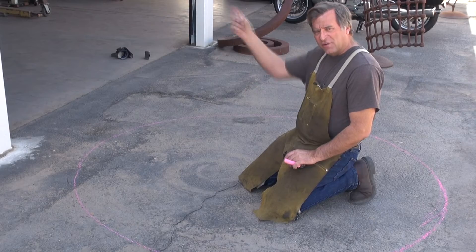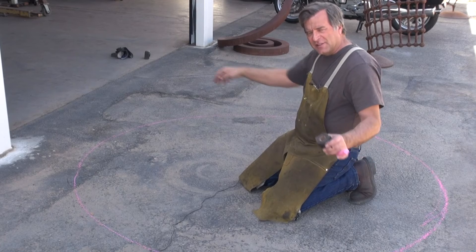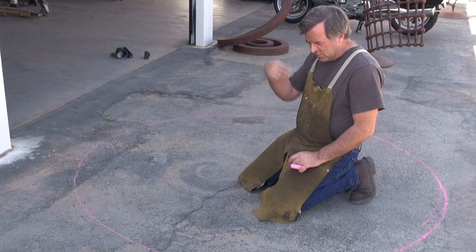So now I've got my circle. This is my pattern. Now I can go in and get that half-inch rod and start running it through the slip roll, come out and just lay it down until I get the bend just right, get the curve just right, and do the rest of my pieces.